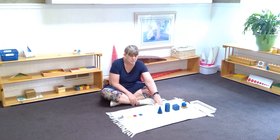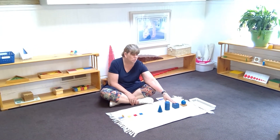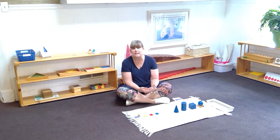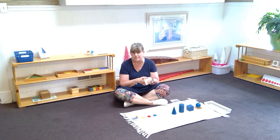We can do this with our solids works too — 'This is a cone. This is a cylinder. This is a cube. This is a sphere.' They repeat it and build memory for the different shapes, colors, and sizes.